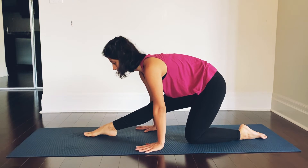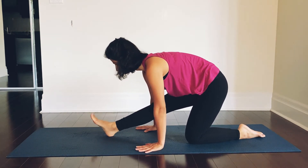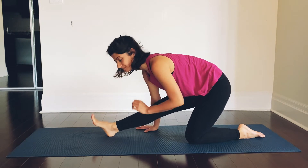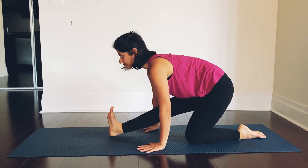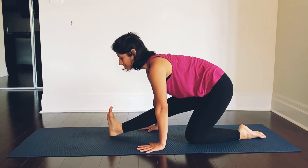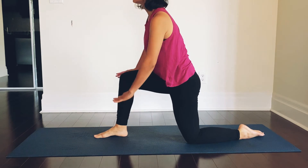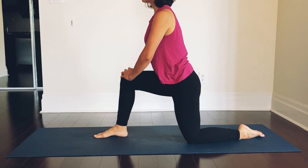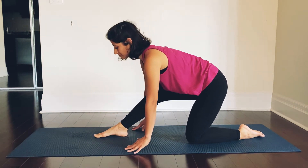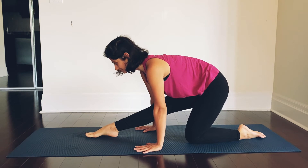See if you can straighten your right leg, bringing your hands down on the ground. If it's available, lift your toes off the ground and you will feel a deeper stretch in your right leg. Bend your right knee one more time and we are going to repeat this cycle — every time we straighten the leg, we will try to go deeper. So from the bent knee, we have come down into the straight leg position.